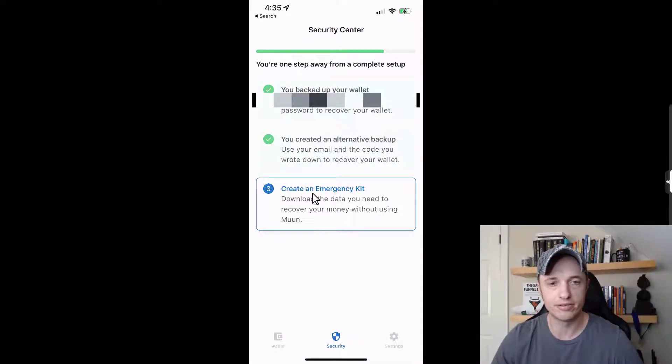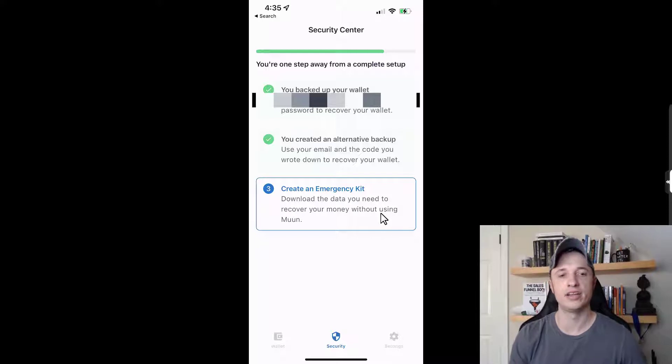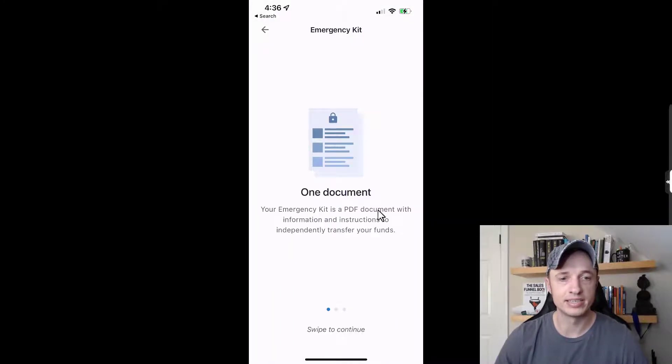Now I can create an emergency kit. This lets you download the data you need to recover your money without using Moon — so if Moon goes out of business, the app stops working, or gets removed from app stores, you can still get your Bitcoin. Since you're not using a typical seed phrase you can plug into another wallet, Moon's recovery code only works within Moon Wallet itself.